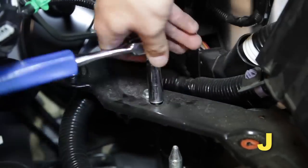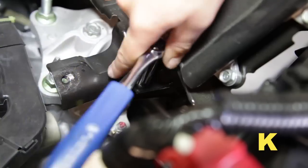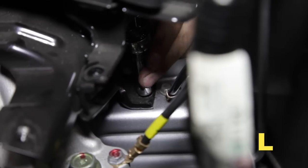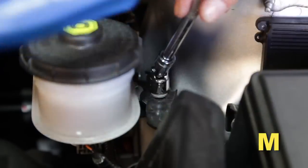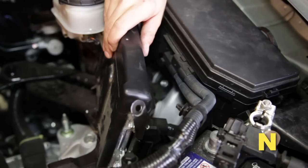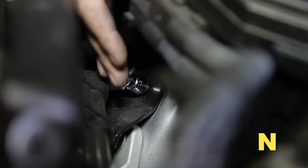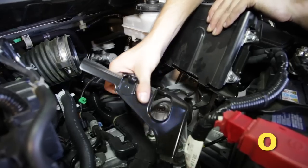Remove the back two bolts securing the air box bracket. Remove the front top bracket bolt. Remove the lower bracket bolt. Remove the upper ECU bolt. Remove the ECU to gain access to the remaining bracket bolt. Remove that bolt, then remove the bracket.